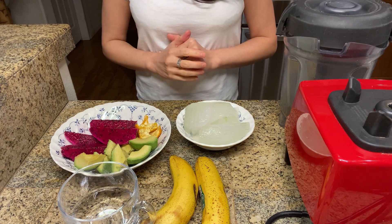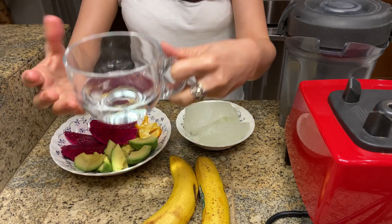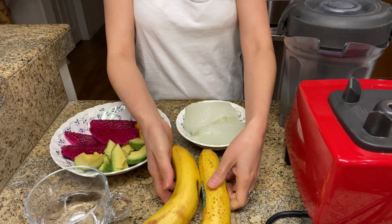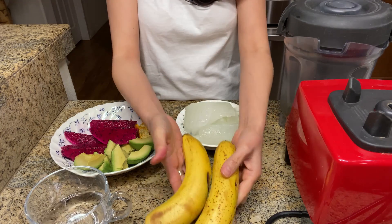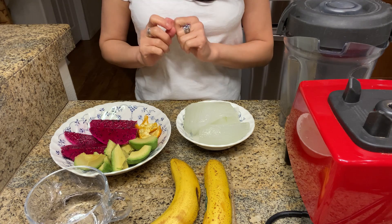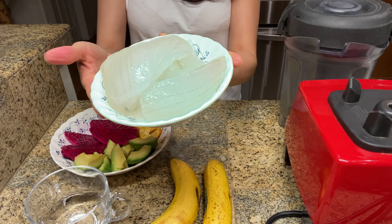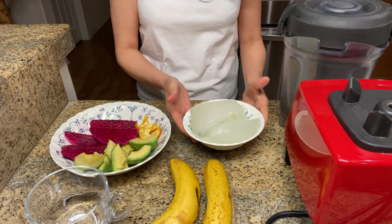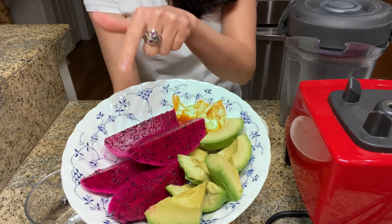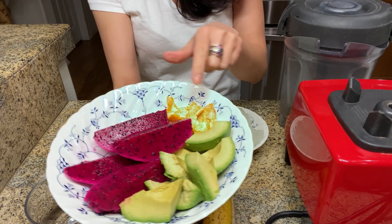The ingredients we can use to make this smoothie today: we have one fourth cup of water, and we need two organic bananas. All of these ingredients you can find at your local food store and they're all organic. Then we have one cup of aloe vera gel.